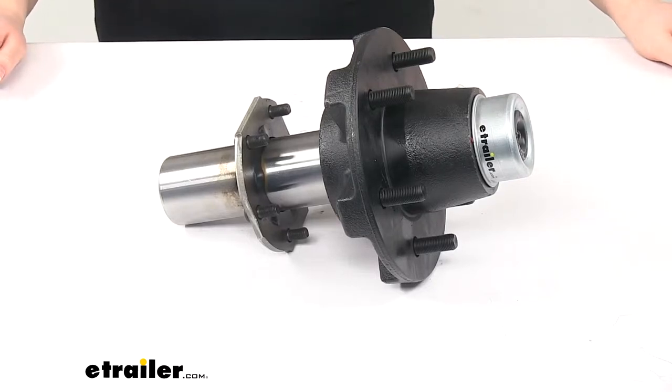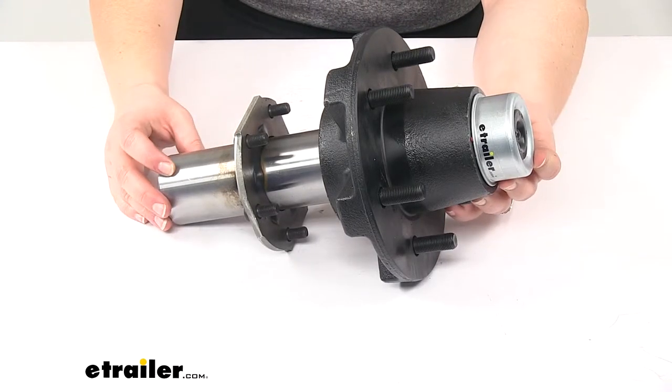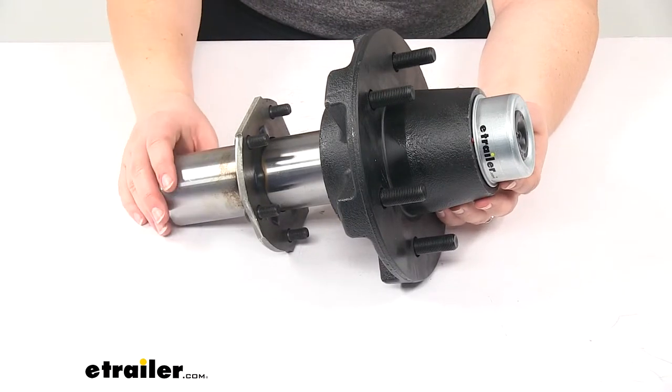Today we're going to take a look at the trailer idler hub assembly. This is going to have a 5,200 pound axle capacity and it's going to have a six on five and a half bolt pattern with an easy lube spindle. This is going to be a great option for anything where you need a spindle and hub but you don't need the full axle assembly.